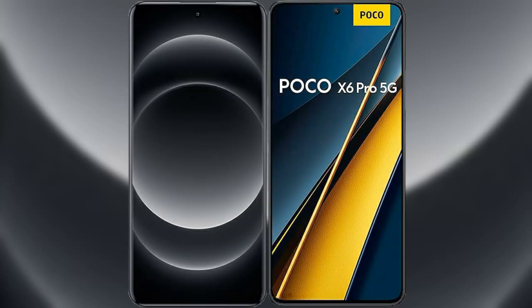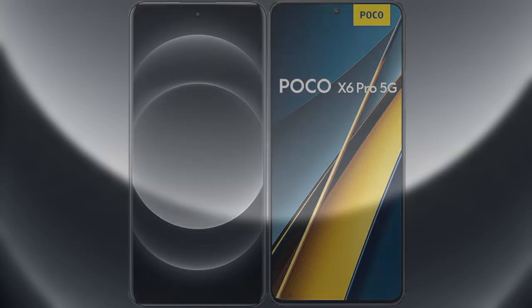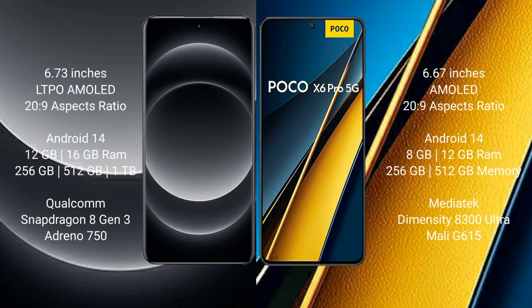I will compare the new Samsung S14 Ultra with the Samsung Poco X6 Pro. Samsung S14 Ultra comes with a 6.73-inch LDPAMOLED display and Snapdragon processor. Samsung Poco X6 Pro comes with a 6.67-inch AMOLED display and Snapdragon processor.